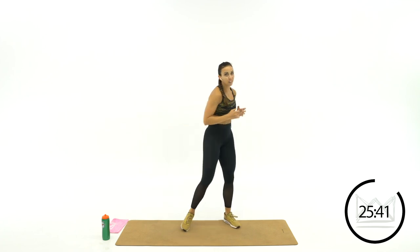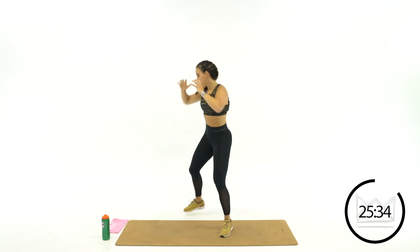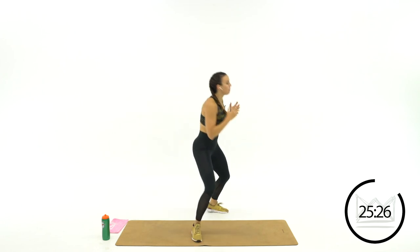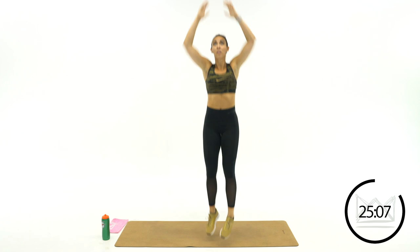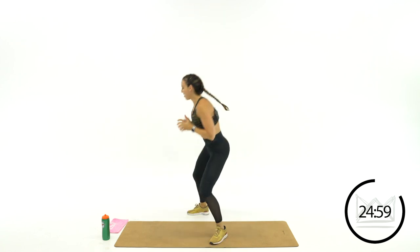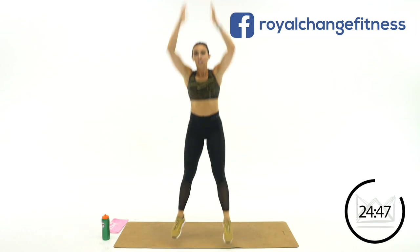Now we're going to grab a rebound and pivot. Jump or just reach, grab it, step back — getting ready for that pass. Once you get the move, speed it up a little — boom, boom. Feel free to move around if you want.